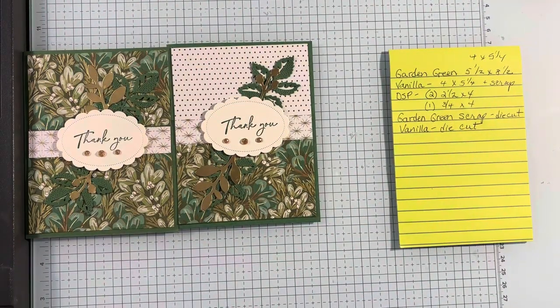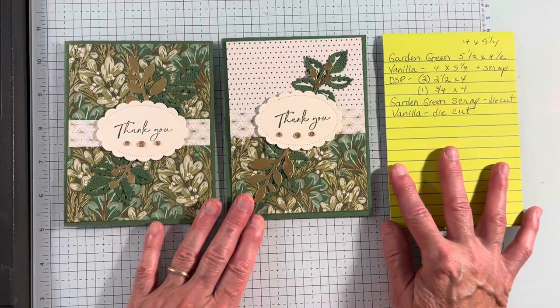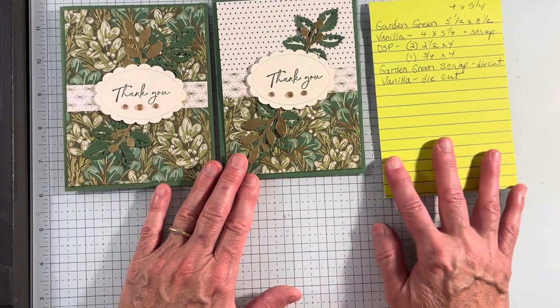So we are making a very simple card today. I'm just going to walk you through. This is going to be one of my super quick videos.